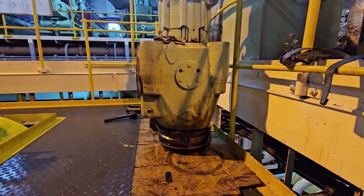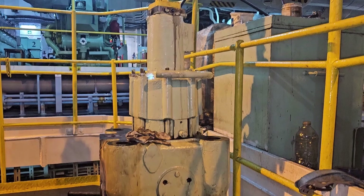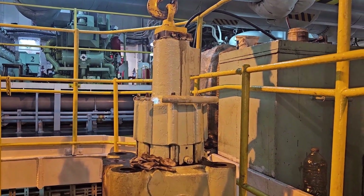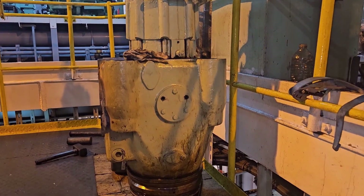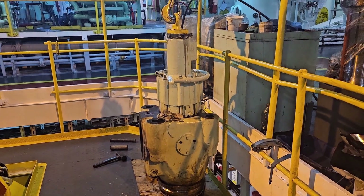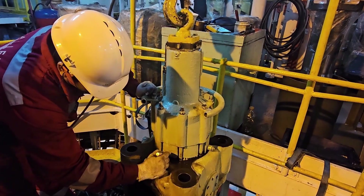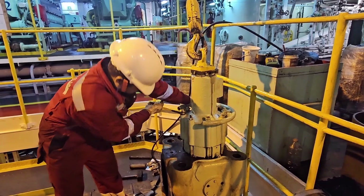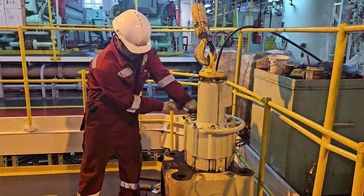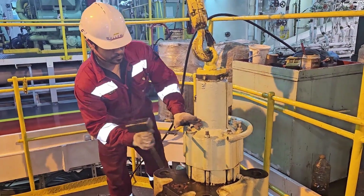This is the exhaust valve for MC engines, Man B&W, and this is the one we are going to dismantle. Before dismantling, always have a reference with the manual so that if there are any new things implemented you can learn about them. First, make a marking on the air cylinder so that while putting it back you can fix it on the same line.